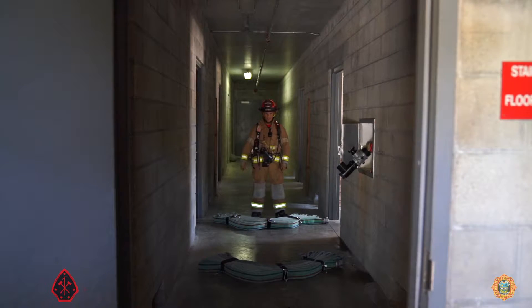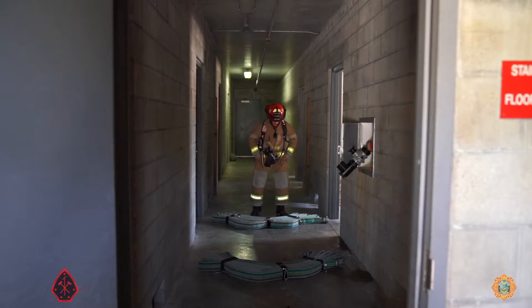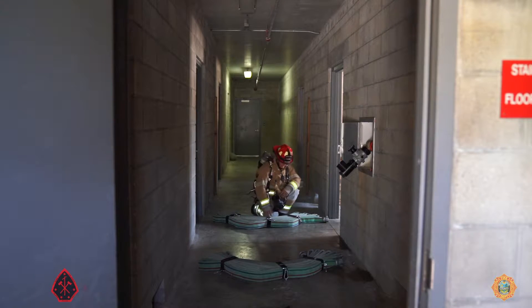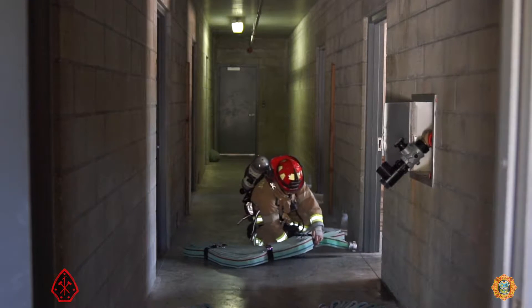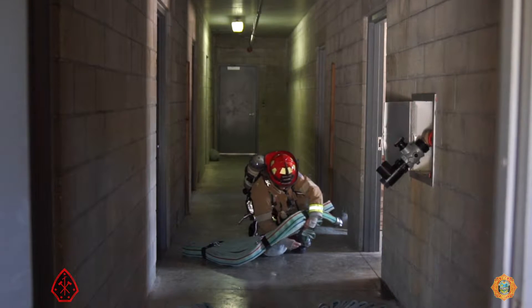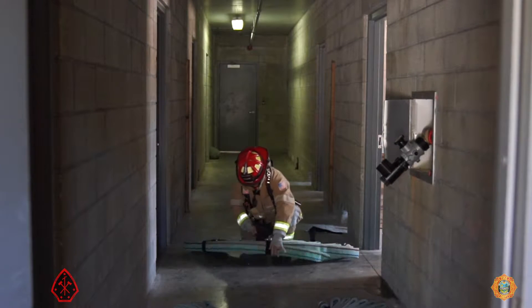The scenario is that we have a very small space to deploy the accordion bundle folds in a horseshoe configuration. So what we're going to do is improvise a Cleveland coil load. The good captain has got his bundles all laid out with the couplings all facing in the same direction.